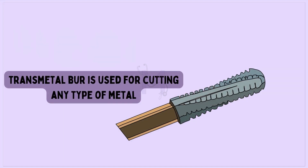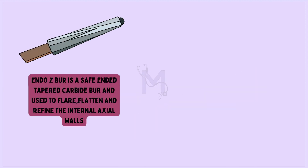Transmetal burr is used for cutting any type of metal. Endo-Z burr is a safe-ended tapered carbide burr, used to flare, flatten, and refine the internal axial walls.